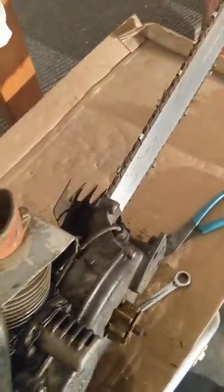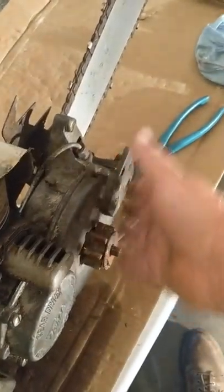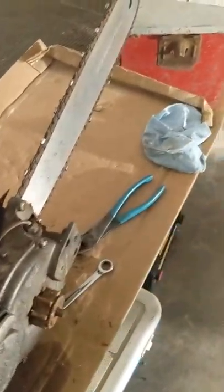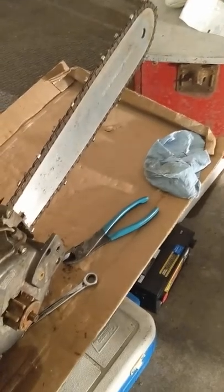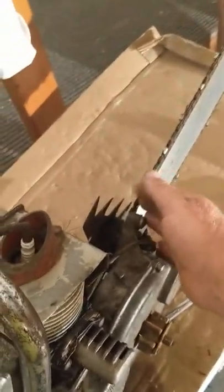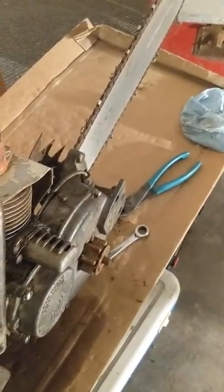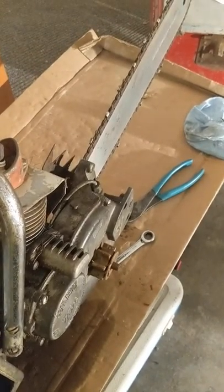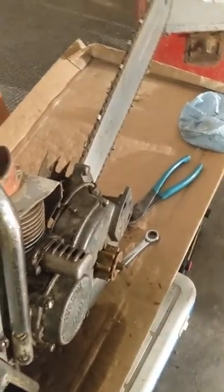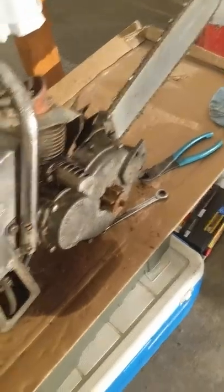My theory at first was you move the bar from here over to here, and then you could lay the saw down and cut a stump down closer to the ground where you wouldn't be able to get as close with the bar mounted the other way. But I think a lot of it is for the balance, because it's a heavy saw, but it's pretty well balanced.